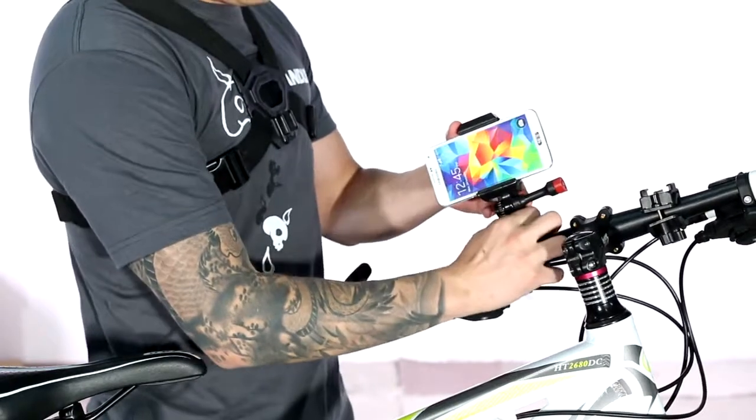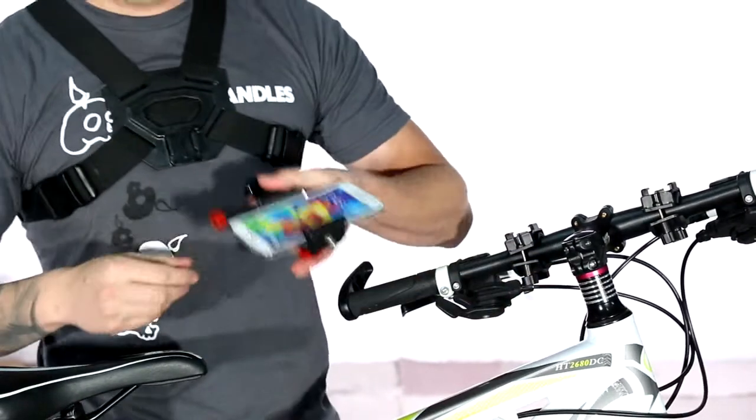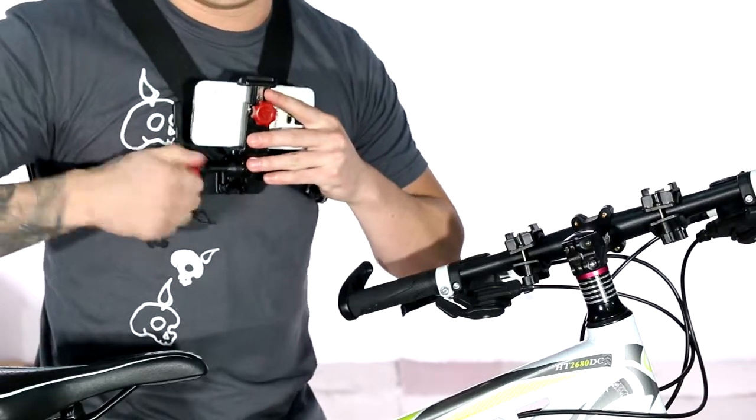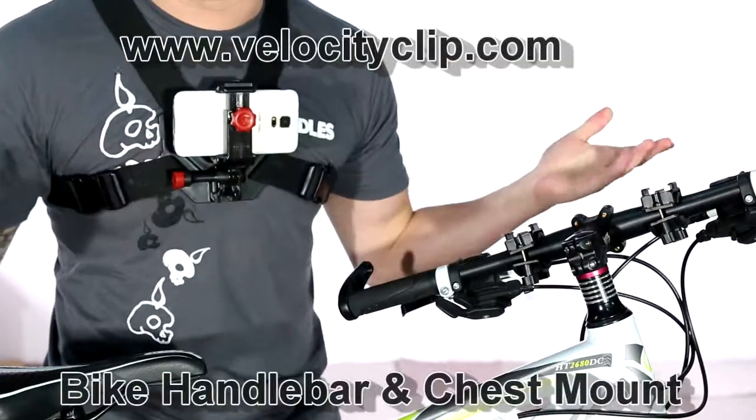If you want to stick it into the chest mount, all you do is unclip it from the bike mount, stick it into the chest mount, tighten it down, and now you're ready to start filming.